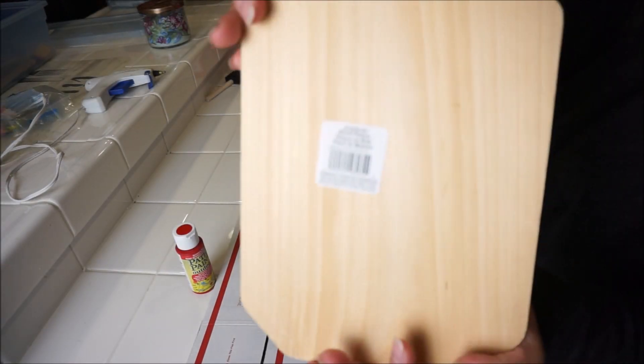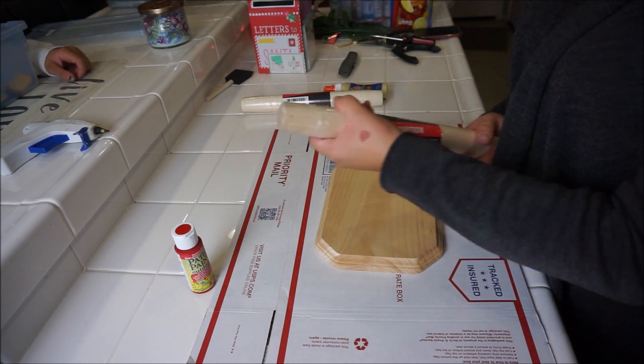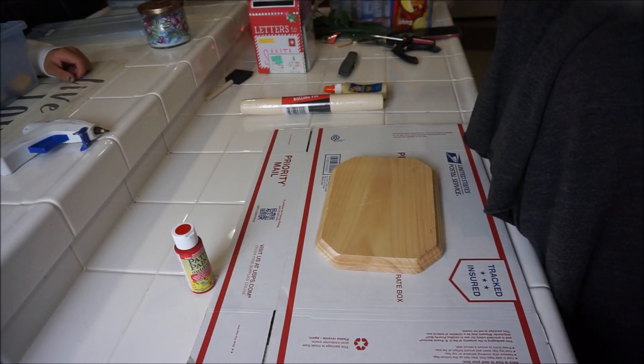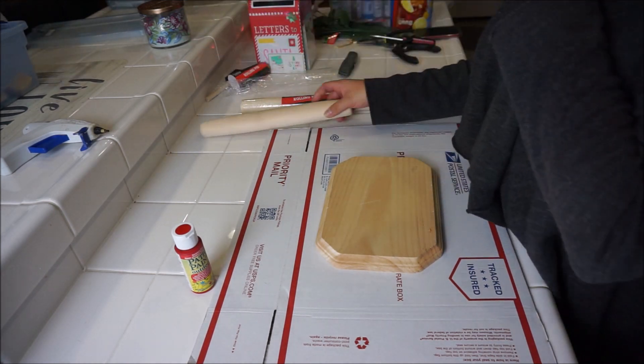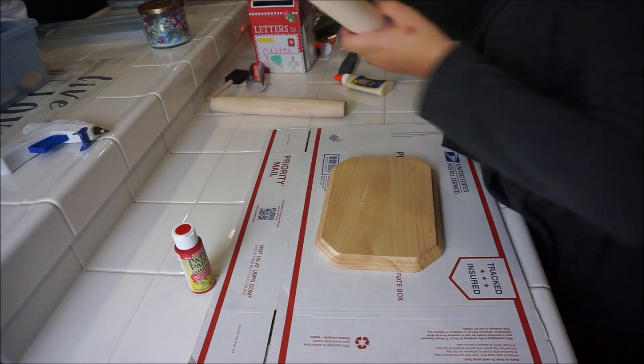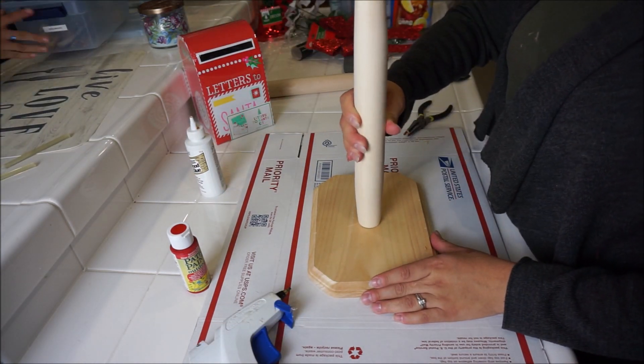Hey guys, welcome back! Today's video is going to be me showing you how I made my Santa Claus mailbox. I was not about to go spending a lot of money on this thing, so I decided to make one myself, and I actually love the way it came out.